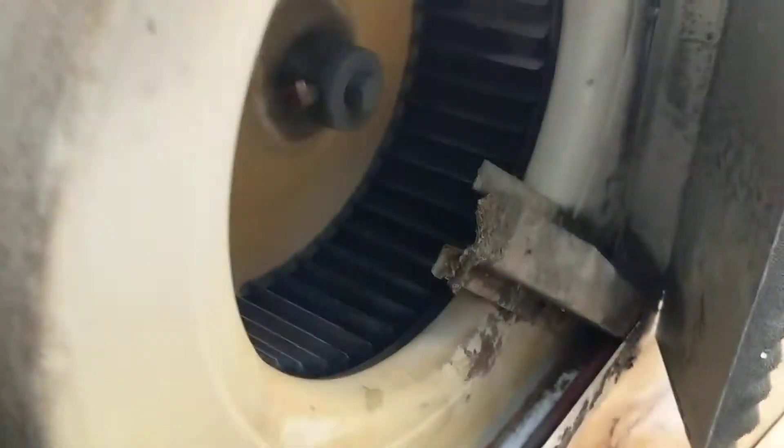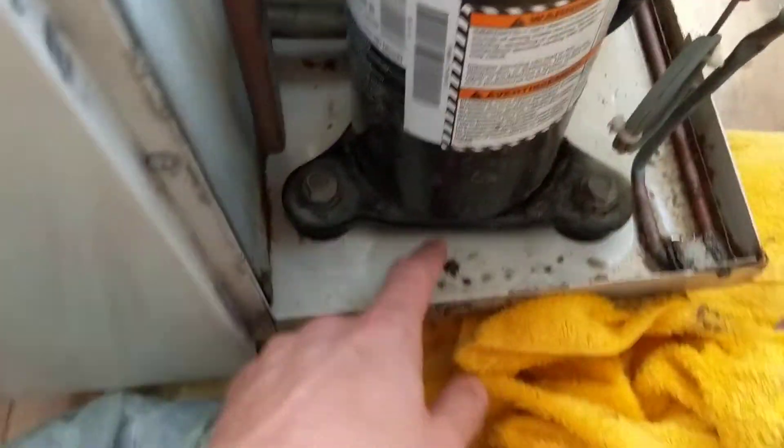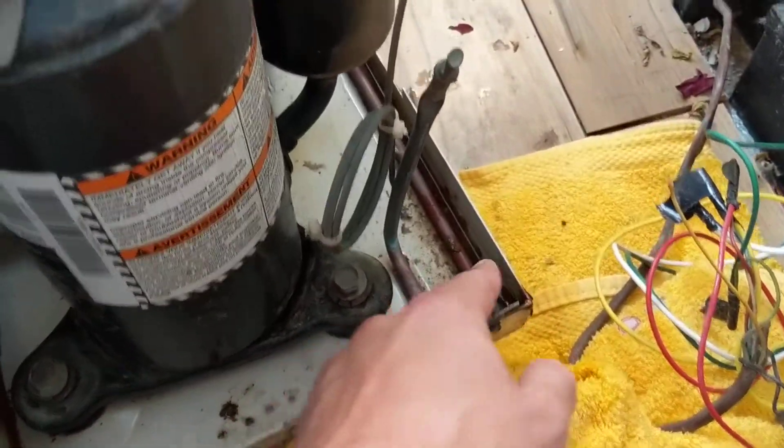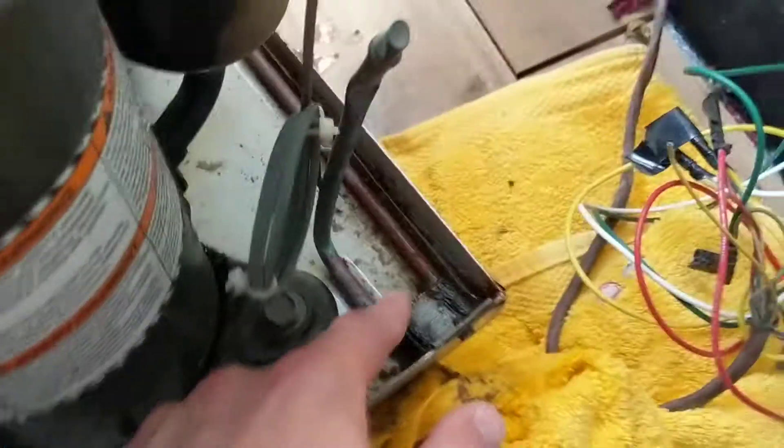This catch pan is not supposed to accumulate enough water to overflow — it can handle a couple liters of water, and that water is supposed to dry out. The way the water dries out is this fan in the back blows air around and dries the condensate water out. There's also this heating coil here that is basically boiling the water out.